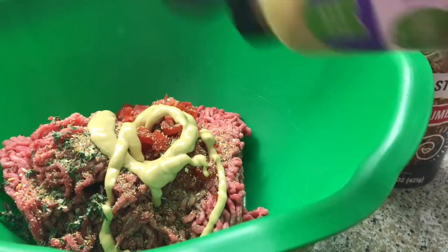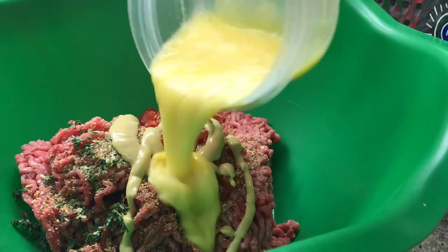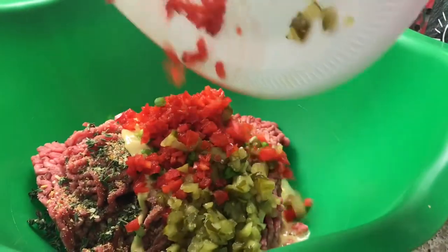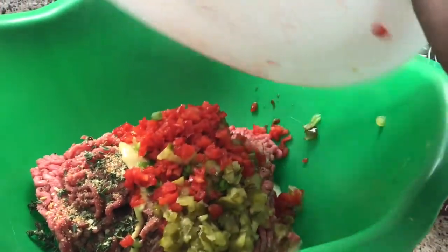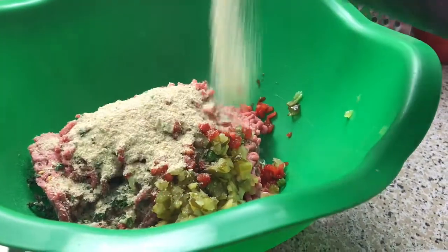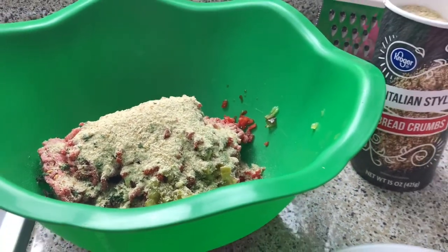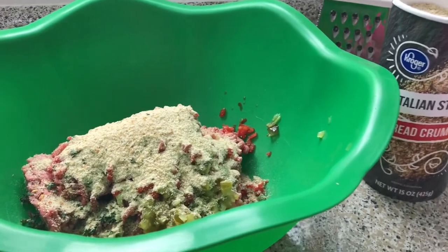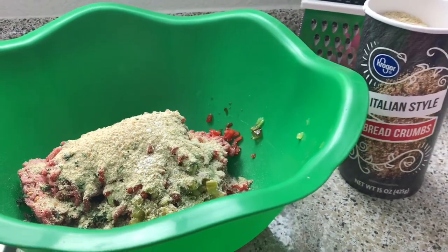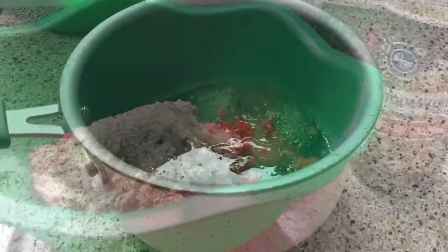Go in with your mustard, then add your egg, pickles, scallions, and peppers — all of this is gonna add so much flavor to your meatballs. Then add your breadcrumbs. I'm eyeballing because I make meatballs a lot. Of course everything will be in the description box. Add some salt — not too much — then mix this up and form your meatballs.